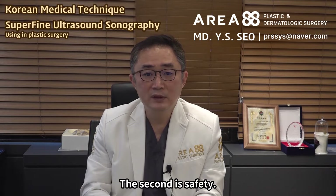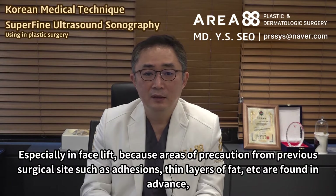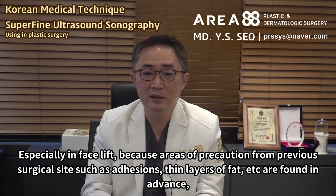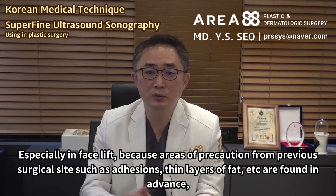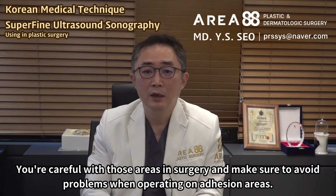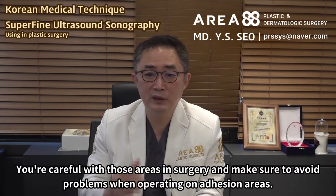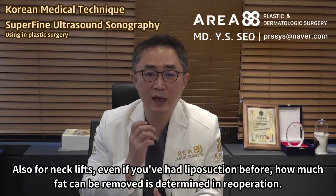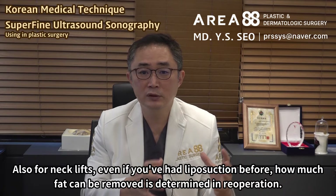The second benefit is safety. Especially in facelift, areas of precaution from previous surgical sites — such as adhesions, thin layers of fat, etc. — are found in advance. You're careful with those areas in surgery and make sure to avoid problems when operating on adhesion areas. Also for neck lifts, even if you've had liposuction before, how much fat can be removed is determined in re-operation.